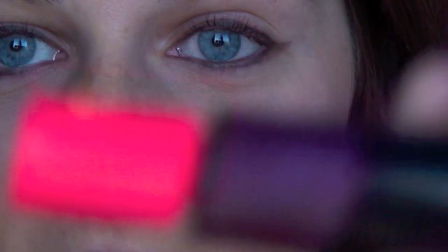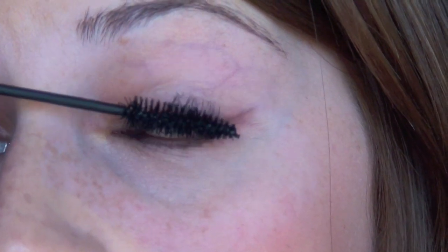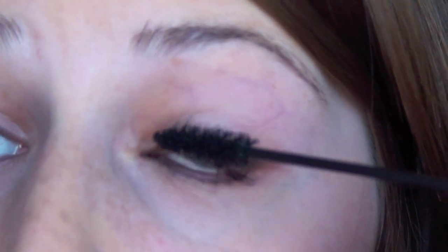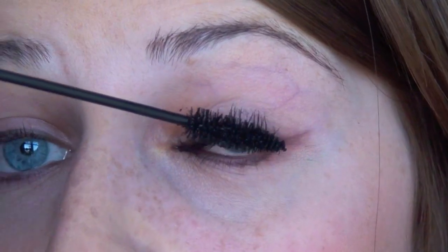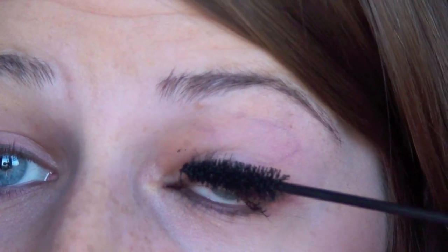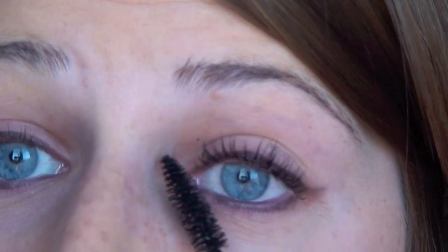I do not have mascara on right now — I'll zoom in so you can see. I just put a little eyeliner on, but that's the only eye makeup I have on, just so that you can see when I put this on. So I'm going to put on the pink one first and show you how that looks. It just gives you a really nice, natural look without coating on the mascara too much. I just wiggle it back and forth to get some more product on and to evenly distribute it.